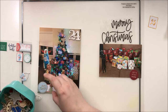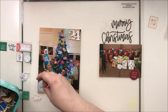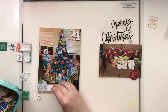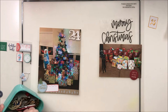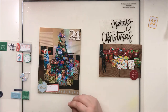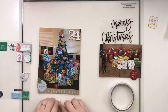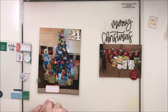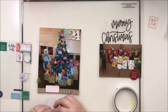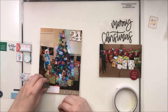I did use some Nuvo drops on that 24 to make it white - I could have just painted it, but I've found that a lot of wet mediums on these wood veneer numbers make them warp, and Nuvo doesn't seem to do that. So I went ahead and used my white Nuvo and it worked just fine. It also gives it kind of an interesting bumpy feel because it is a dimensional mixed media item, so that's kind of cool as well.